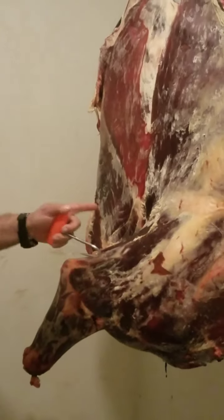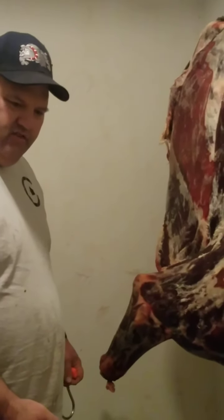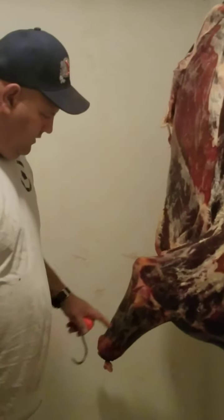One of the front quarters — it's been hanging for 20 days. We prefer to hang it that long; I suggest at least 10 days up to 14 days. After that you have to be careful with what you're doing and really check it, but it's up to you.